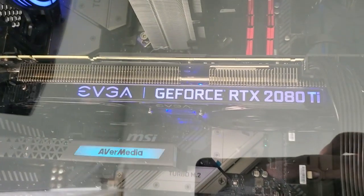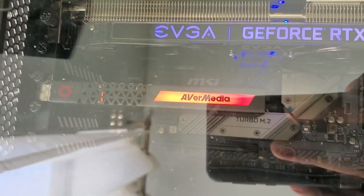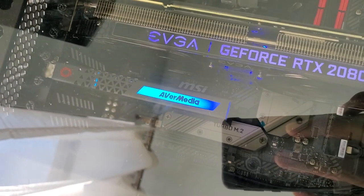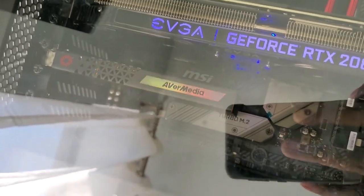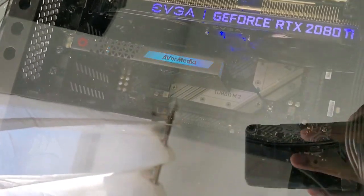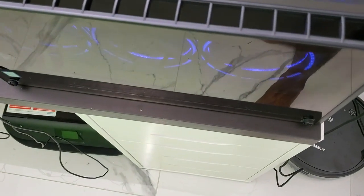I have an RTX 2080 Ti — the black edition. I also have the AVerMedia Live Gamer 4K capture card — shout out to AVerMedia. It's an amazing capture card, and I'm not just saying that because AVerMedia are my sponsors. I've praised this card since day one. I've been through a lot of capture cards, so I know what I'm talking about. It can capture 4K 60 and up to 144Hz at certain resolutions — everything a modern capture card could do. It's an internal card.